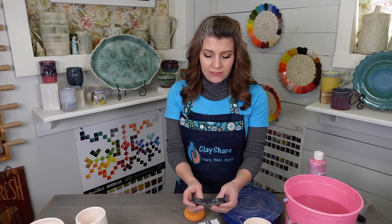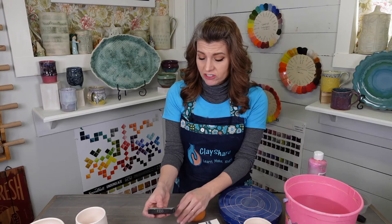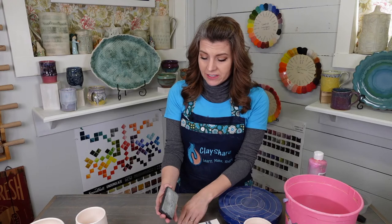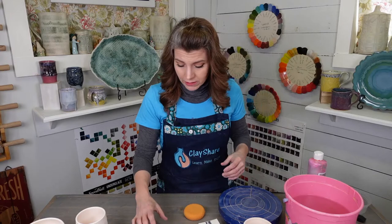These pads come in, I believe, three grits. I only have two — a 60 and a 120. The 120 is the one I use the most; I have two of them, and I've had them for about five years and they are not worn out at all. The 60 grit I've also had for about five years — you can see it looks pretty worn because it gets used a lot, but it's going to keep going.